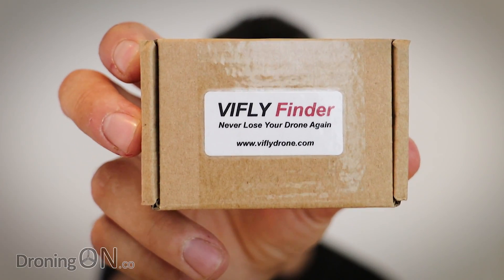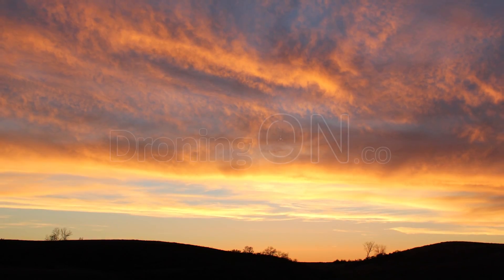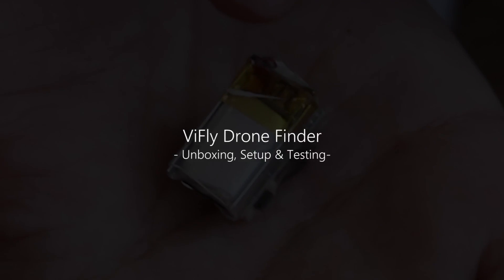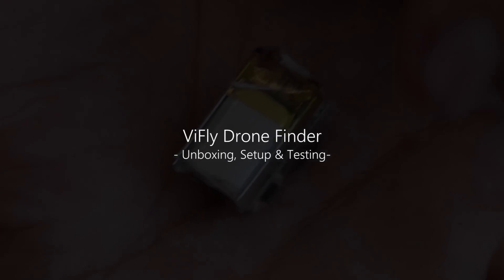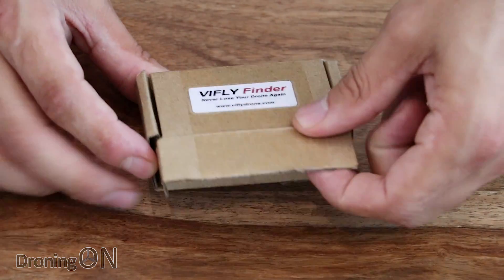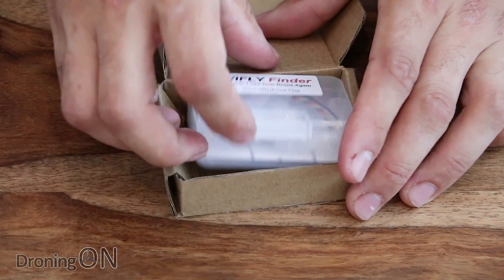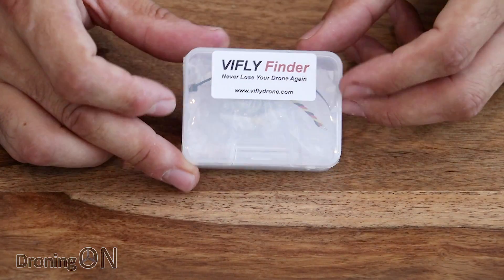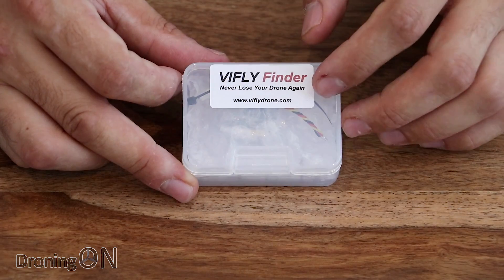At only $15 per piece, could this stop you from losing your drone? Sent to us directly by vFly, this little finder device could be invaluable to those of us that love flying racing drones, and there are applications for other drones as well potentially.